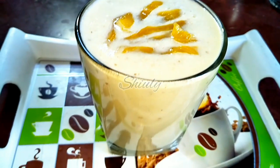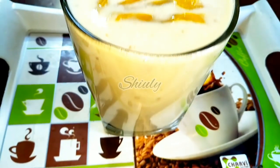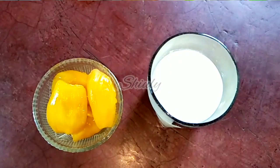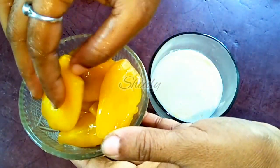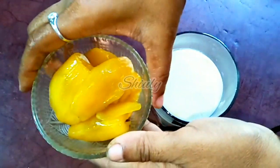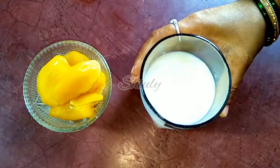Hello guys, here is Shiuli and you are welcome to my kitchen. Today I am going to show you how to make jackfruit milkshake — a super easy and super yummy recipe. For this recipe I have taken some jackfruit cells. I have removed the seeds. I have taken about 5-6 cells of jackfruit for one glass of milkshake, and half a glass of milk.